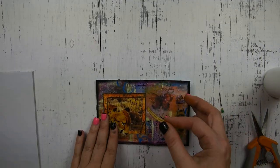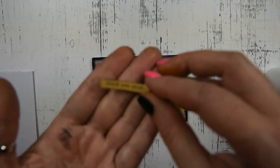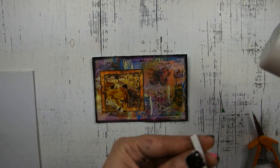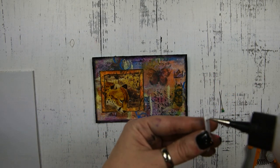Now that I have that glued down, I have this little sticker that says 'peace and quiet.' It's not really zooming in so you can't see it, but it says 'peace and quiet' and I'm going to glue that down with some art glitter glue.